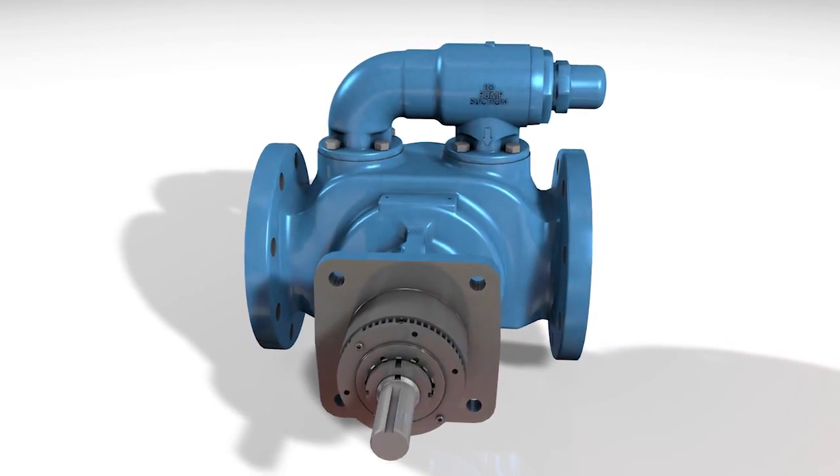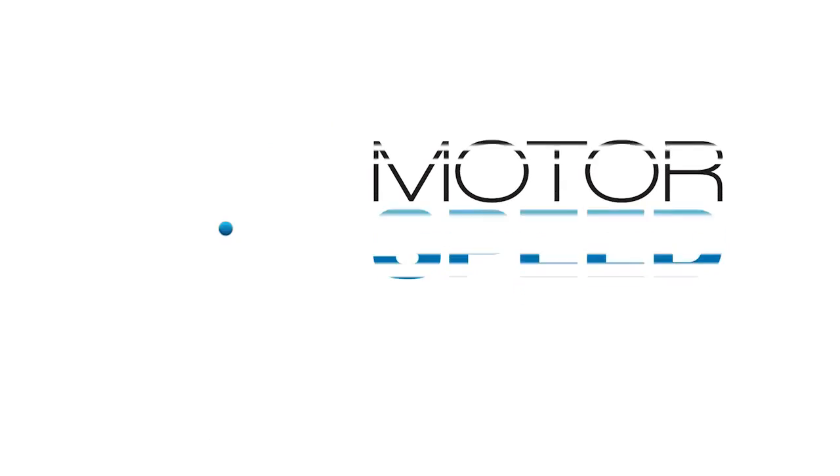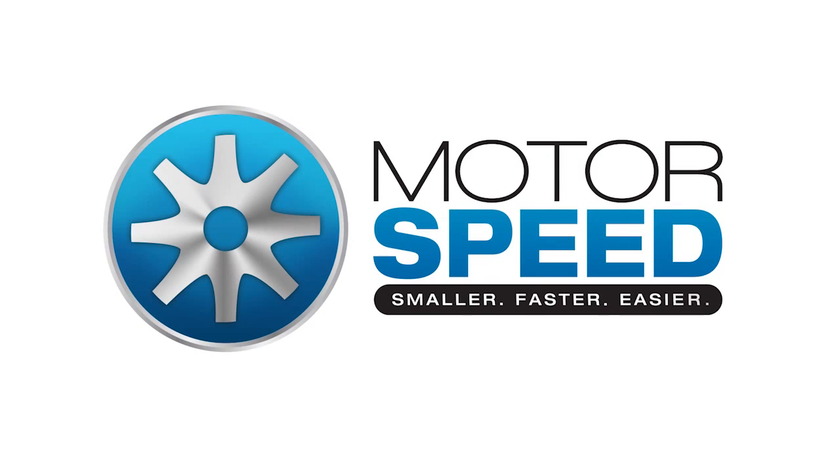Viking's expanded Motor Speed Series is the combination of historic knowledge and modern innovation, resulting in a smaller, faster, easier pump.